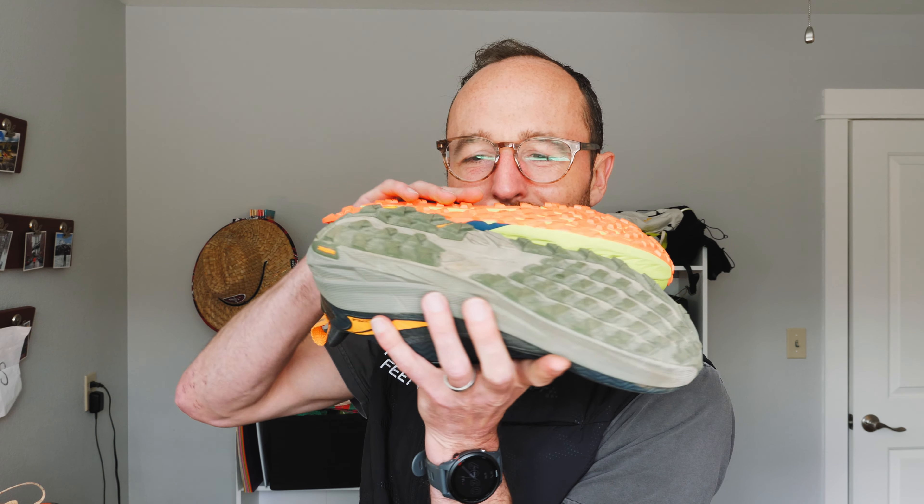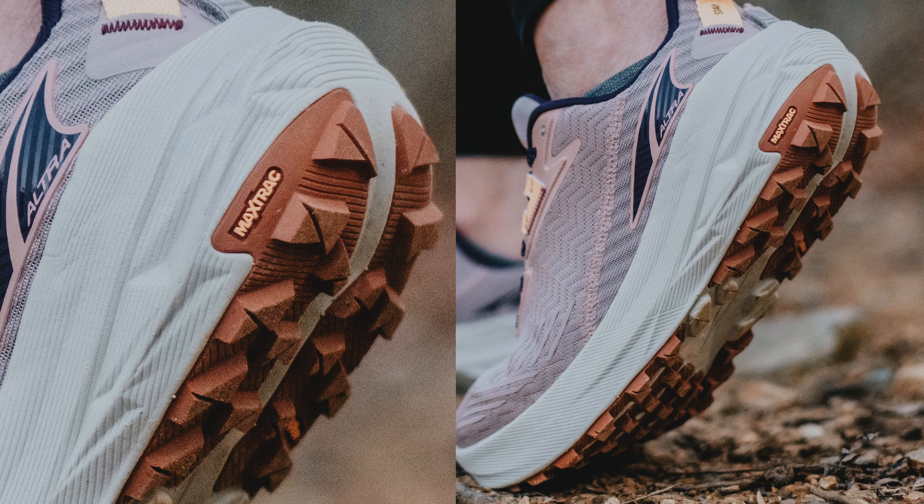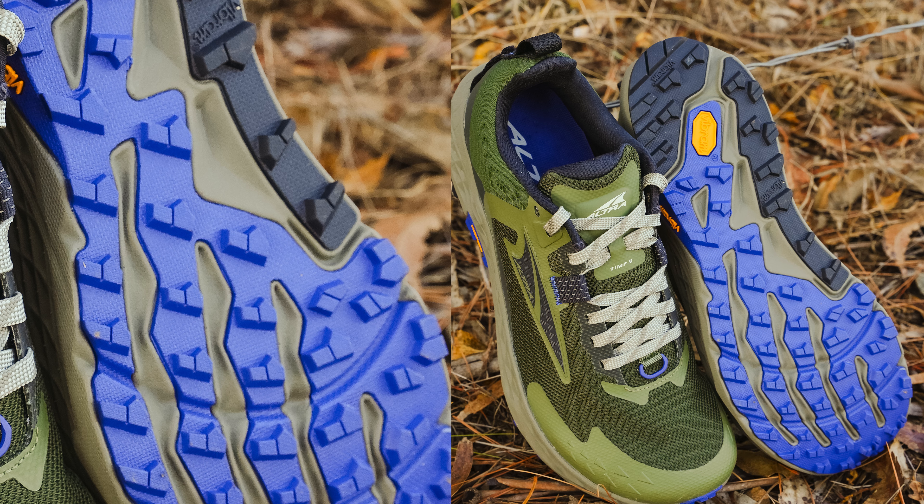Getting to the grip, the two shoes are pretty similar — the lug heights are more or less the same. The Experience Wild has Ultra's Max Track outsole, which is their more traditional ultra outsole: good, luggy, grippy, no problems. The Temp 5 maybe wins here though — it has a Vibram partnership with a fun pink outsole that is super durable and grippy. That said, I've still felt very confident in the Experience Wild as well, so they're not too far apart.